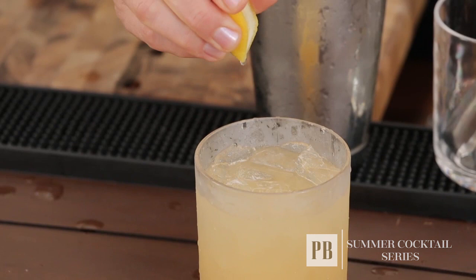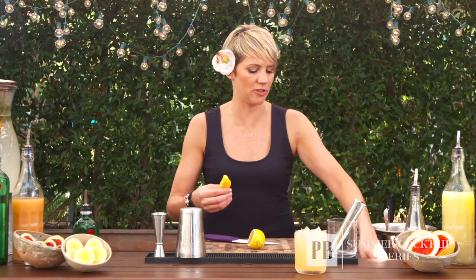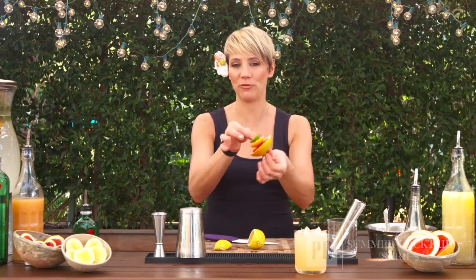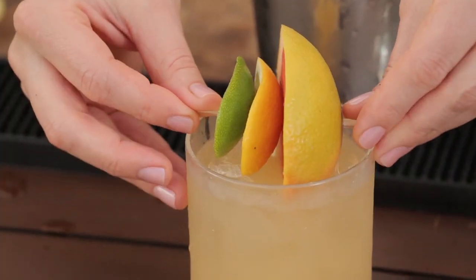You can see all the juices running down the lemon itself. If you want to do something really pretty with a lot of color, you can give your guests a Cabo Cut of their choice — a grapefruit, lemon, and lime all in one cocktail. And voilà — the 10 Citrus Punch.